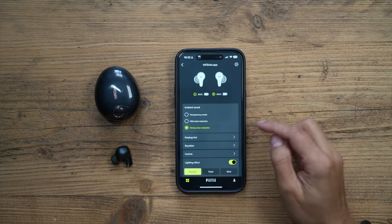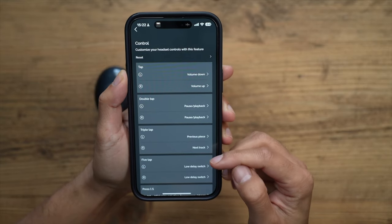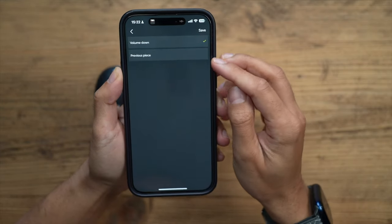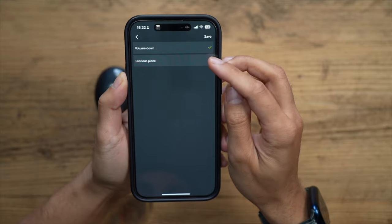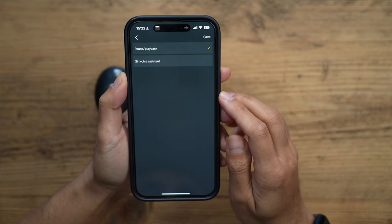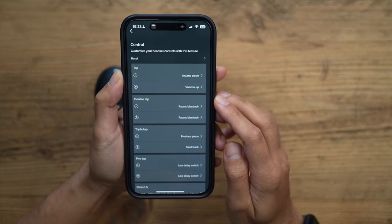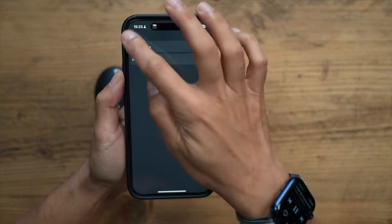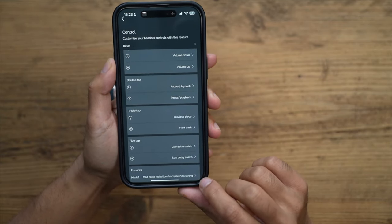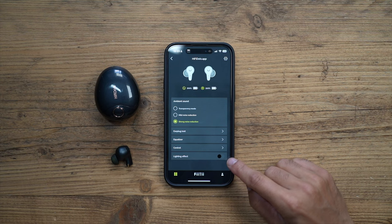In the app you also have an equalizer where you can make adjustments as you wish. Under Controls, you can customize what each gesture does. For example, single tap currently adjusts volume, but you can change it to previous track, volume up, or next track. For double tap you have the option to activate Siri or a voice assistant. Triple tap and the one-second hold can also be customized — so you can set it up however fits your needs.